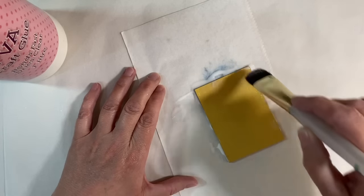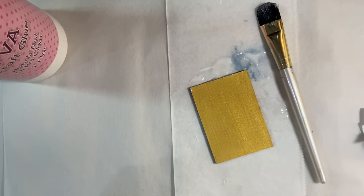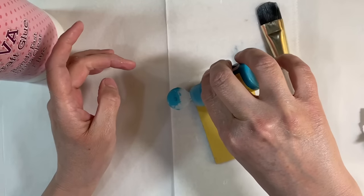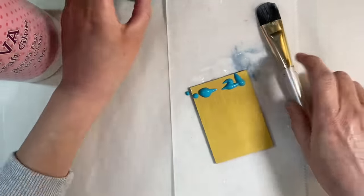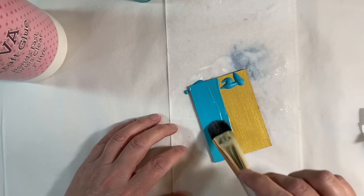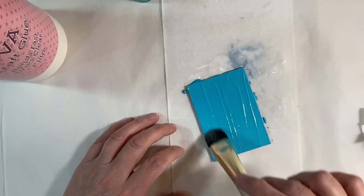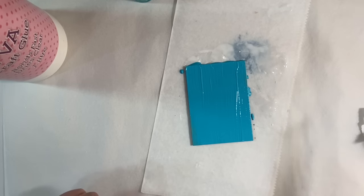I'm happy with that. I've got some acrylic paint — this is the Golden Fluid Acrylic in teal. You can use any type of paint for this, it really doesn't matter. I'm just going to apply a nice layer of paint across the top. The important thing is not to press down too hard — you don't want to amalgamate the paint with the glue. You want to brush it as a layer on top, so I'm going to leave that to dry and hopefully the cracks will start to appear fairly soon.